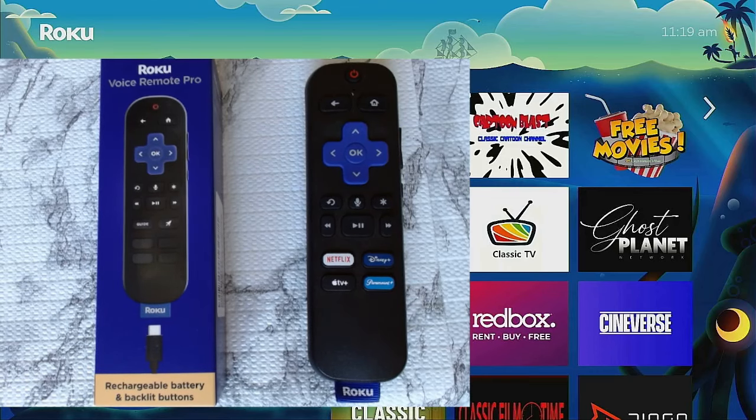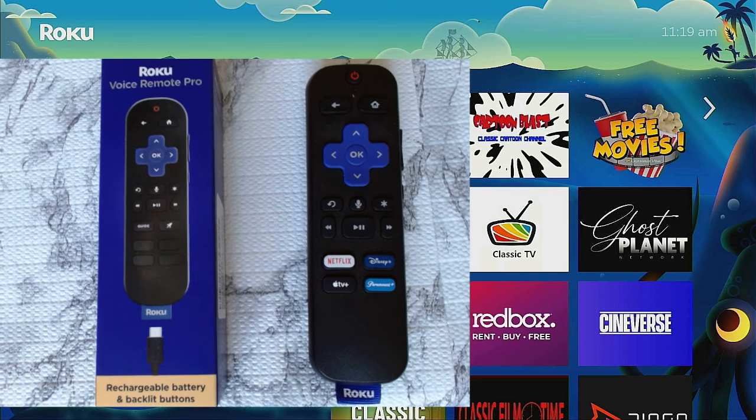Hi everybody, welcome to my channel. Today I just received the Roku Voice Remote Pro Second Edition. We're going to open it up, take a look at it, point out some features, and then see how it works on my Roku Premiere. Stay tuned — it's time for streaming.